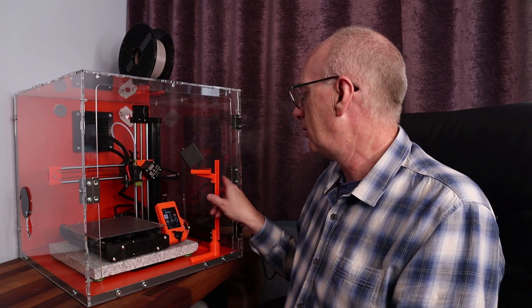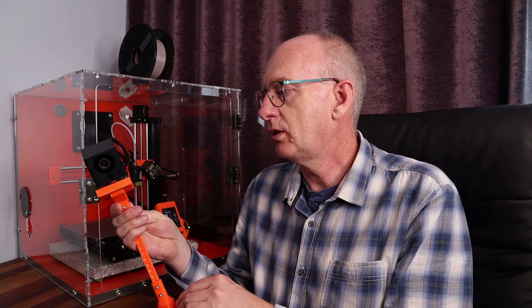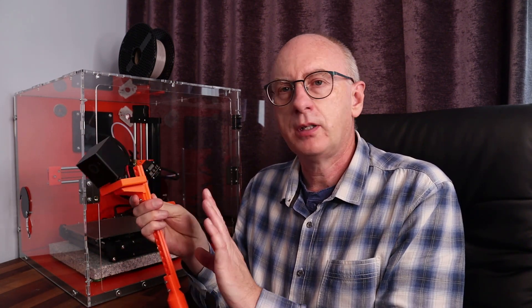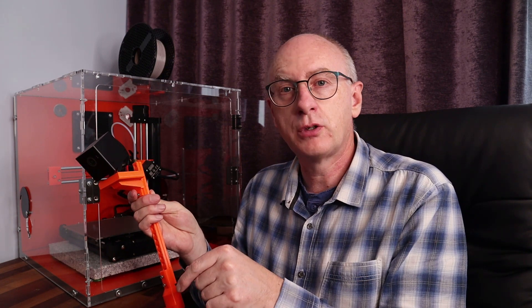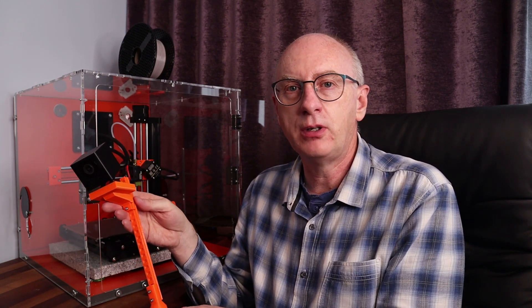So I've made up one here. This one is designed for a Wyze Cam, but I'm including in the description below the STEP and STL files for this. It's something simple — a lot of people can make it up anyway — but if it helps anyone, all the better, and you can modify it with the STEP files to suit your own particular camera.